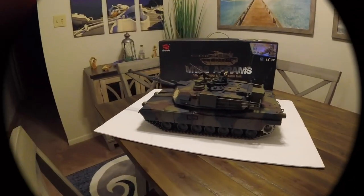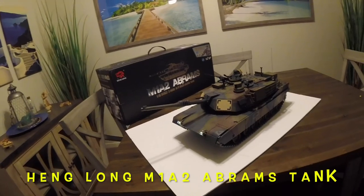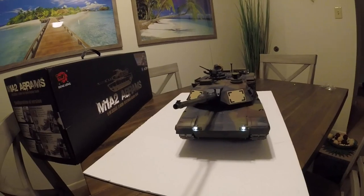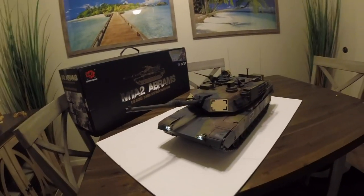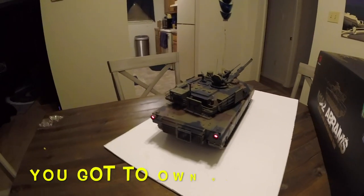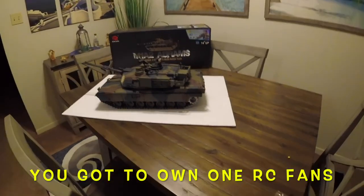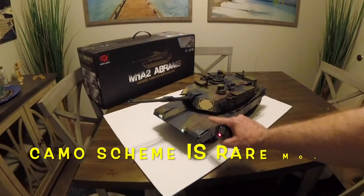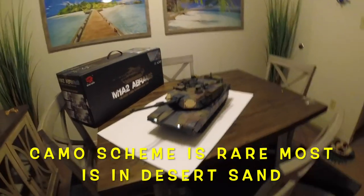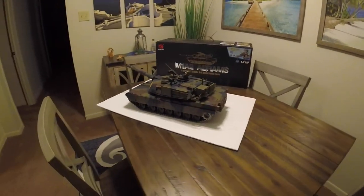This is the Henlong Abrams M1A2 Abrams 1/16th scale, 2.4 gigahertz RC main battle tank. This thing is awesome. Any questions, let me know. I'll put a link in the description where I got it on Amazon. Unbelievable. And this color is rare — most of the time they're in tan. The camo is very rare. Thanks for watching, have a great day.